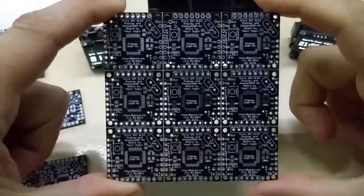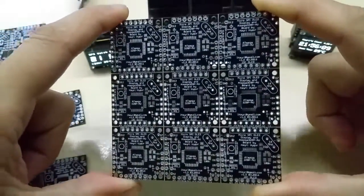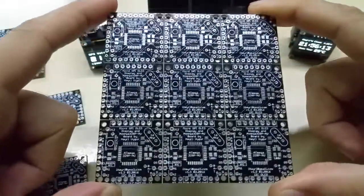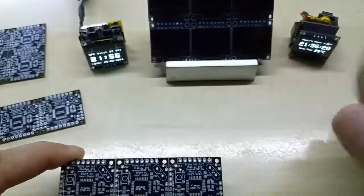Hello YouTube, I am presenting my custom PCB made for my OLED displays. They originally come in a nine-piece design, and I can use them as a six-way display like I have here.